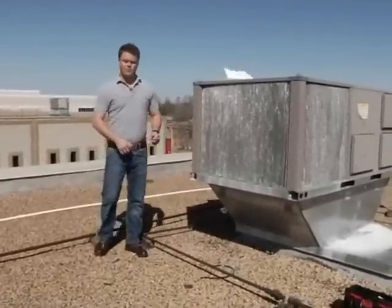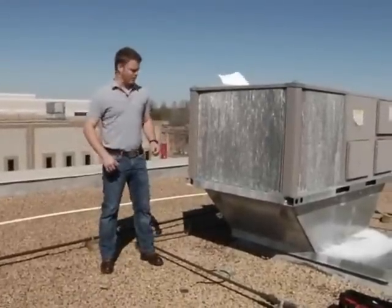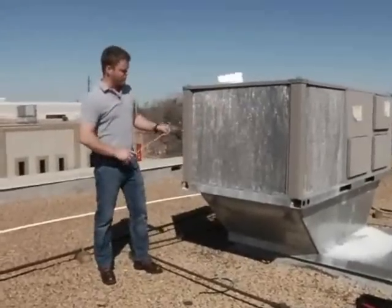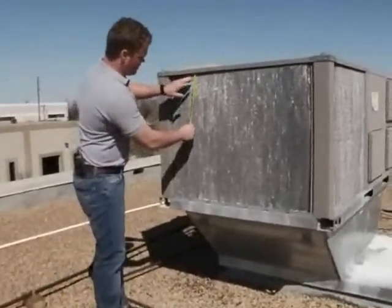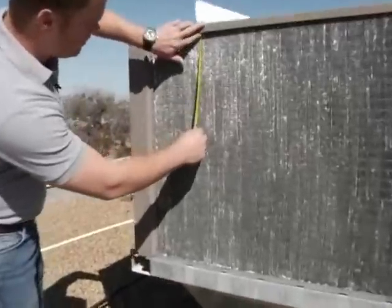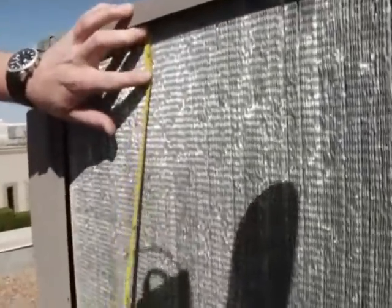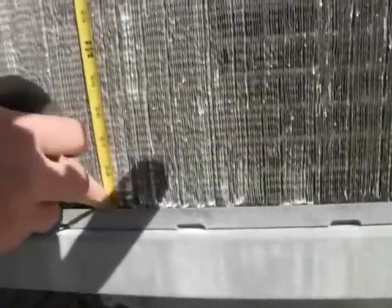The first step in measuring your replacement coil for your condensing unit would be to measure the outside fin. You first want to get your fin height. You want to make sure you get your tape measure in the very top of the fins and then you're going to come down and measure it — go down in there. That's 29.5 inches. That's how tall this is.